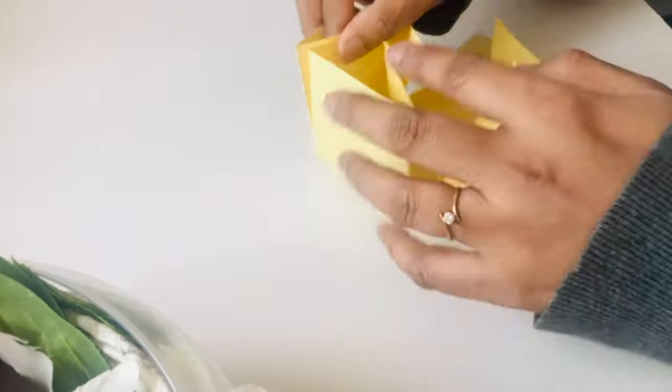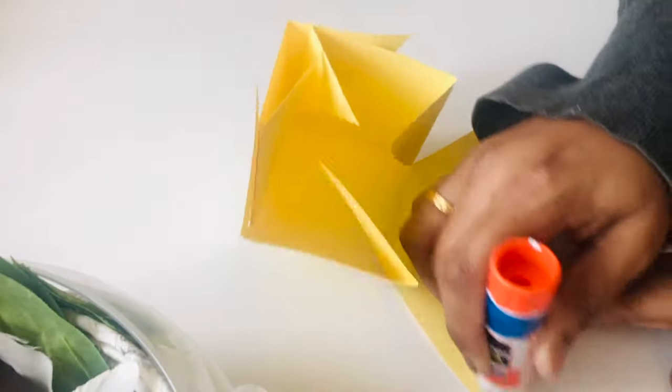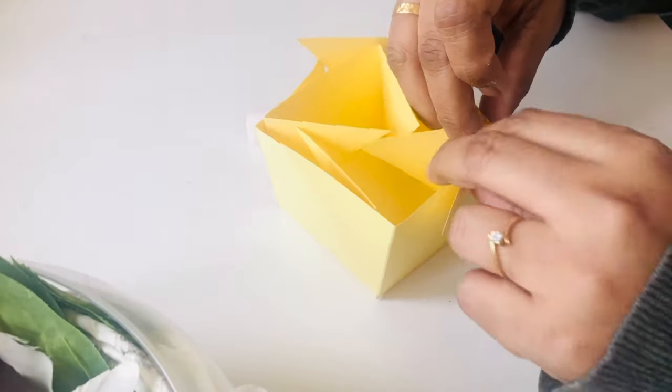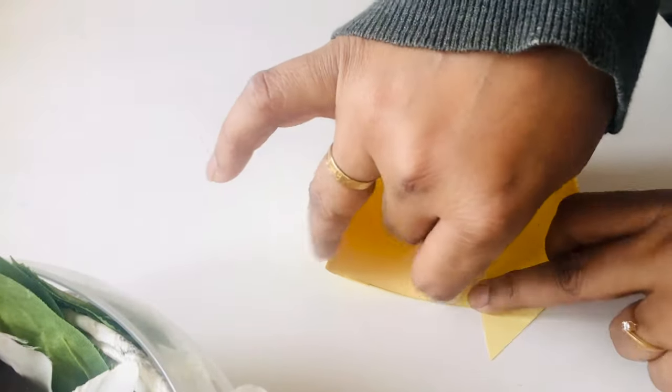Fold two and a half inches, then glue the triangles to the other side in the corner, and so you will get a rectangular box with a height of two and a half inches.